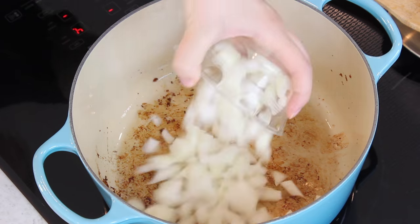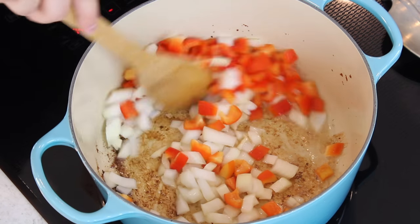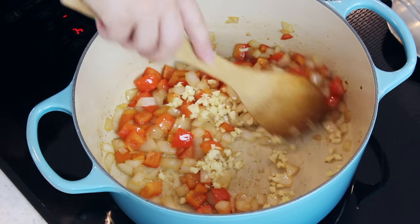Keep your heat on medium and add one large diced yellow onion and one diced red pepper. Cook your pepper and onions until they're nice and softened — it's going to take about three to five minutes. Once your veggies are soft, add a tablespoon of minced garlic and cook until fragrant, which will only take about 30 seconds.